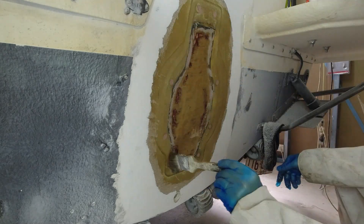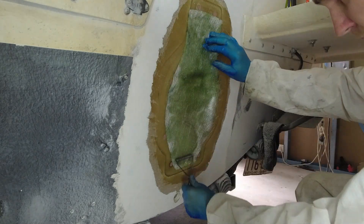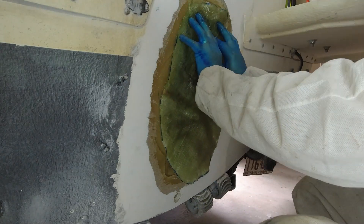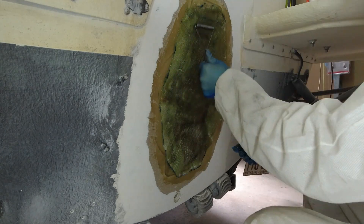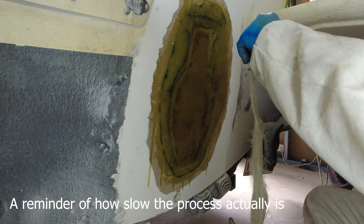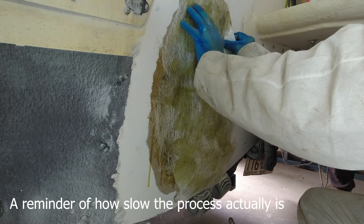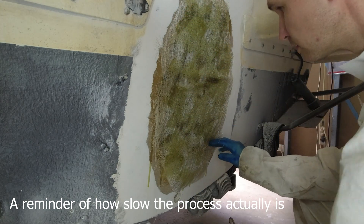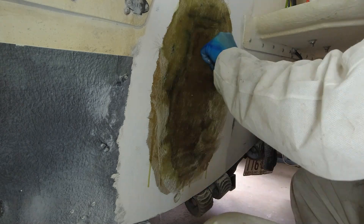Dennis is adding three sheets of fiberglass matting to the back of the transom. The first one is the 450 gram chop strand fiberglass matting. The second layer is called double bias, which has a tightly woven 600 gram top coat with a 200 gram chop on the back of it. And then finally to finish it off, he's adding another 450 gram chop strand to the top.